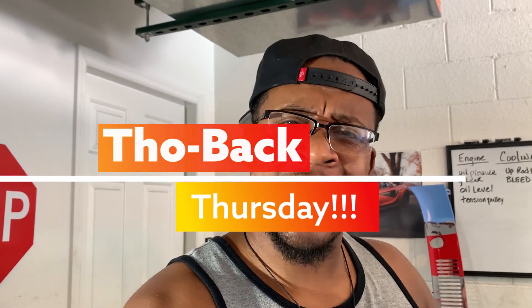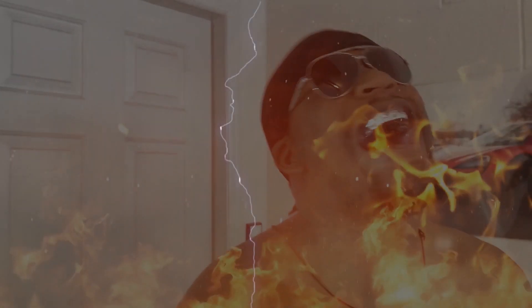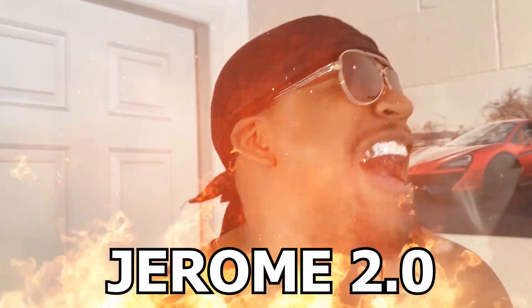I wanna welcome y'all back to the channel. And today, y'all know what it is — it's Throwback Thursday. And last Throwback Thursday, it was something crazy going on, man. Y'all were commenting in the comment section talking about Jerome 2.0. I don't know who Jerome is, but yeah, he needs to stay away from this area around here, because it was kind of creeping me out.